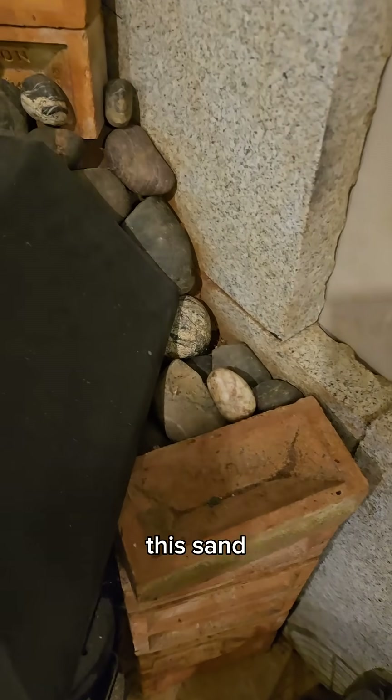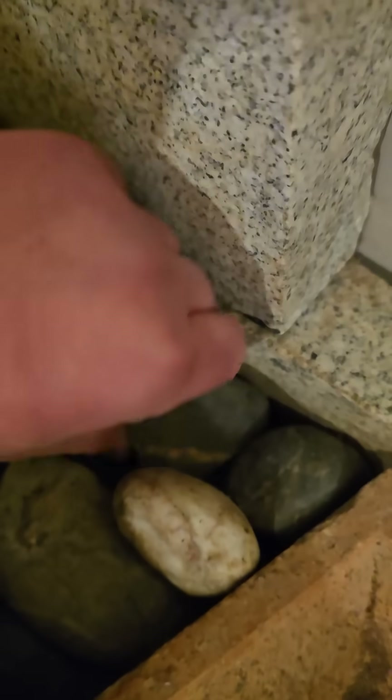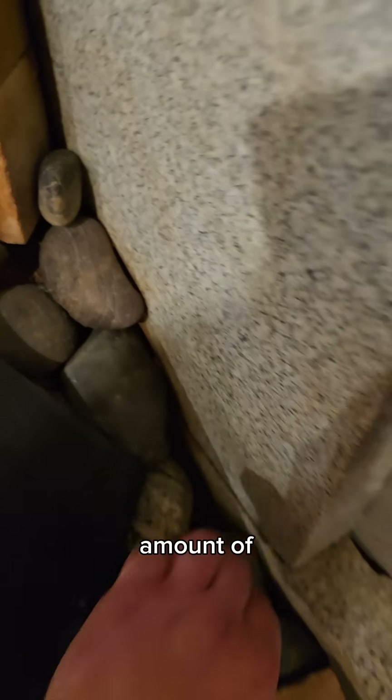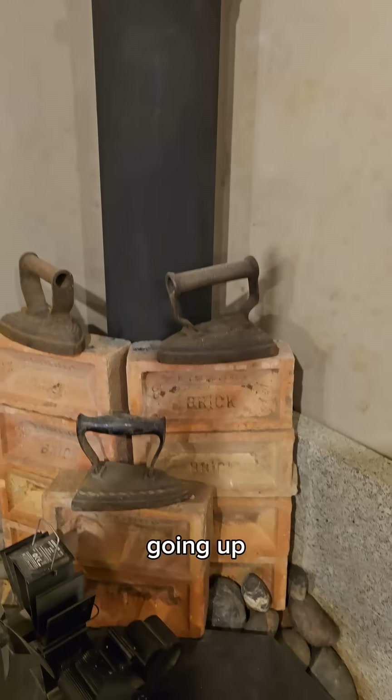But with the addition of this sand battery that I've got behind here — if I lift this rock up you'll see — it's basically just lots and lots of sand packed behind here to give a massive amount of thermal mass and absorb a lot of the waste heat that would usually be lost going up the flue.